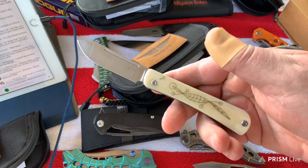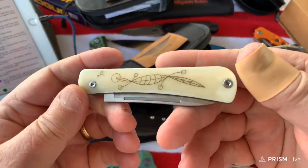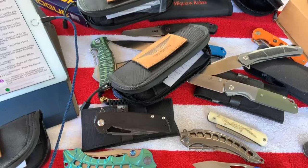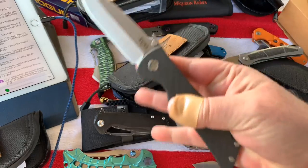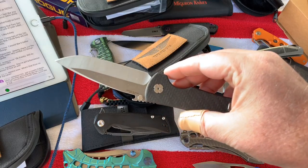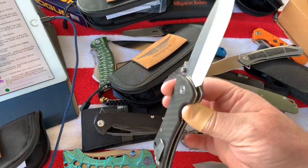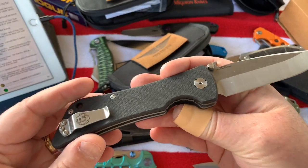Now I've got clouds again - I can see through my camera better but I don't know what your view is like watching my stream. I've really put off doing my Bad Monkey from Southern Grind. I wanted one with an Emerson wave on it. Of course this is 14C28N steel on the Bad Monkey.